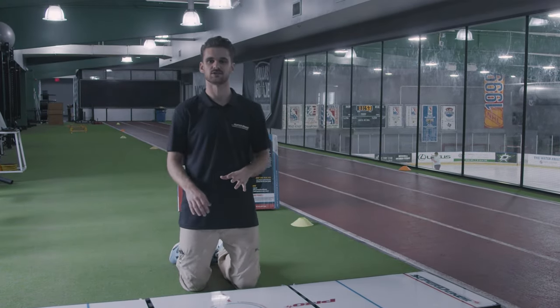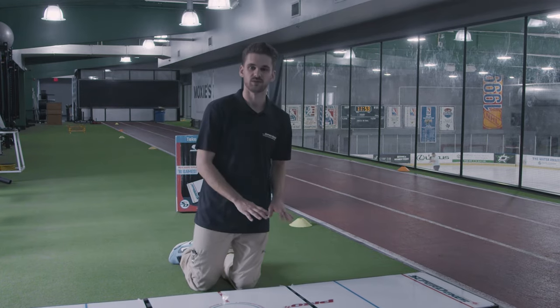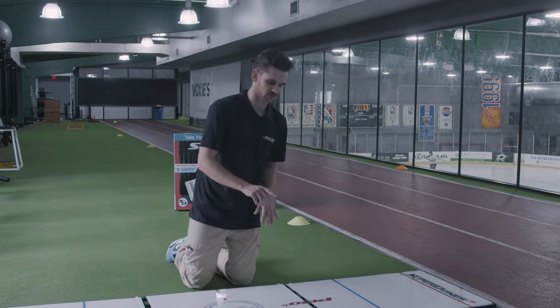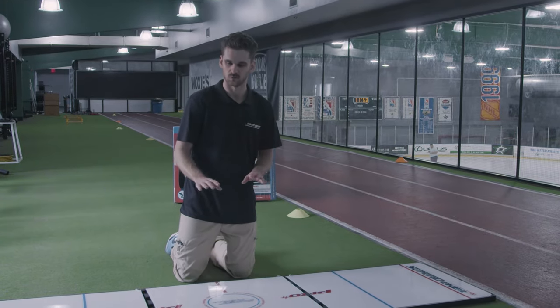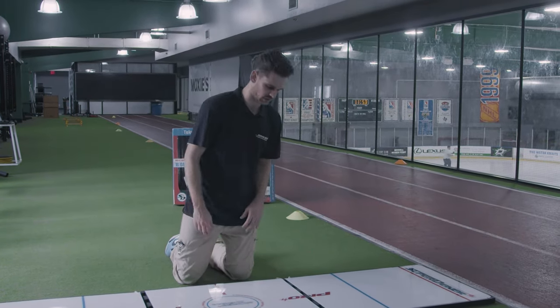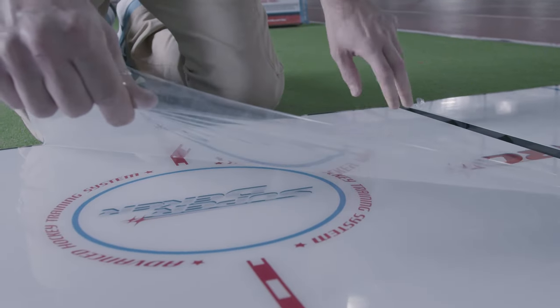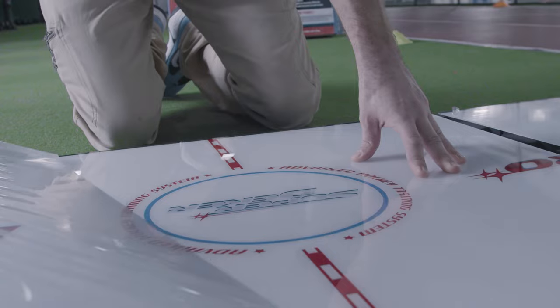Before assembling the accessories on my SuperDekker Pro, I want to be sure to peel off the thin layer of plastic that protects it in shipping. So I'm going to do that first. There are three layers of plastic, one on each panel. I'm going to peel off all three, starting with this one on the SuperDekker surface.